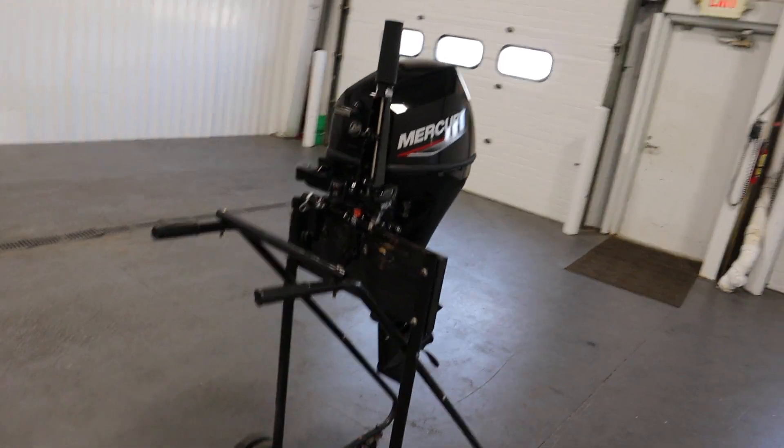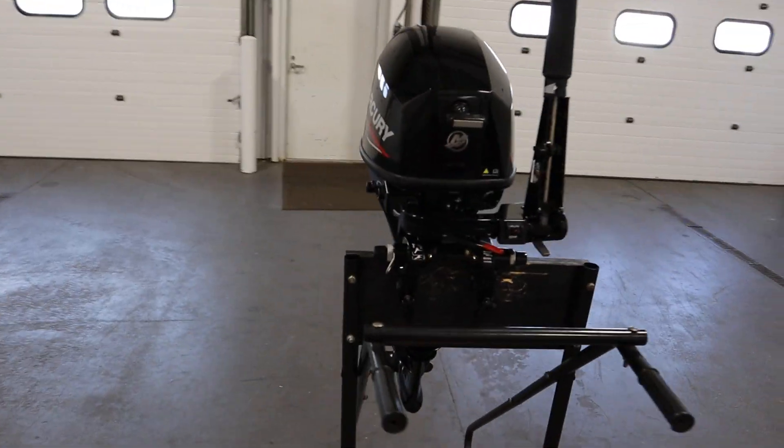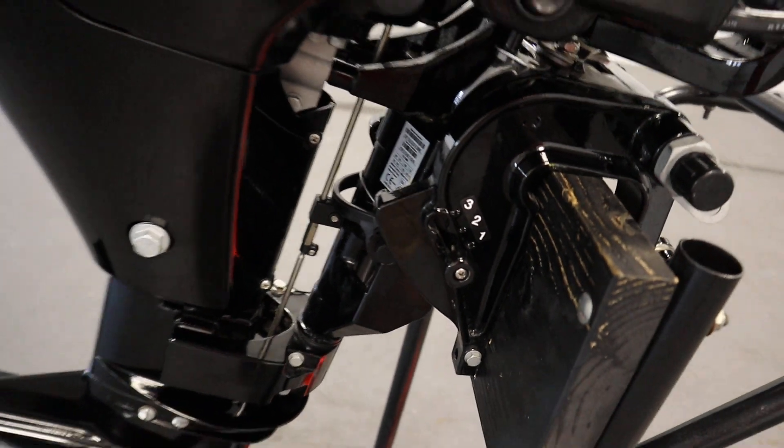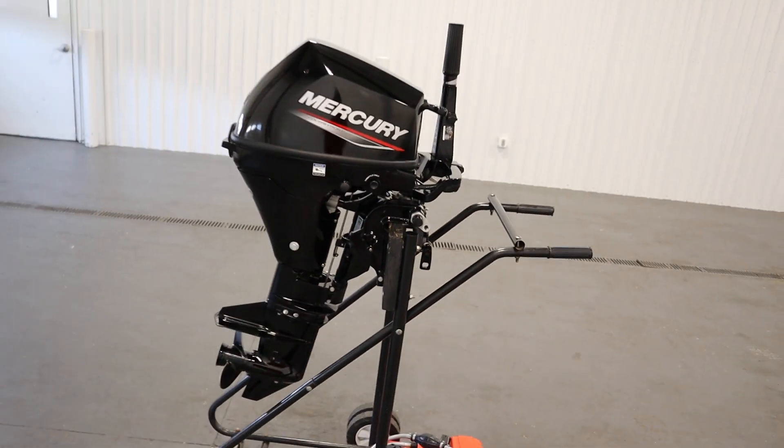It has an auto ratchet manual tilt with three positions. It also has electric start.